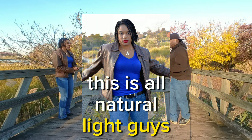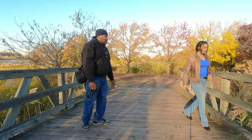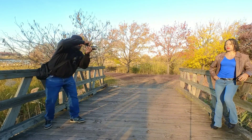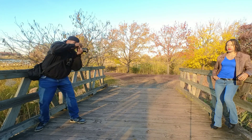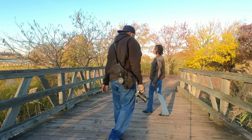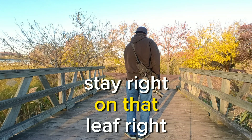This is all natural light, guys — no flash, nothing. Stay right on that leaf right there.